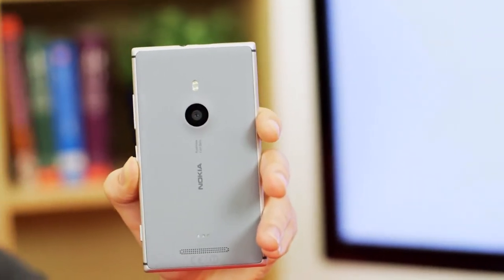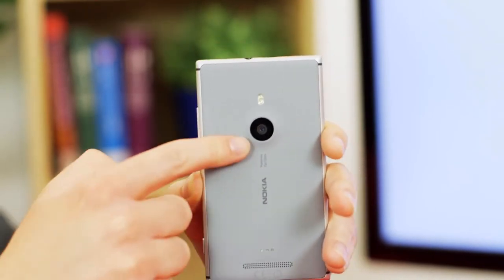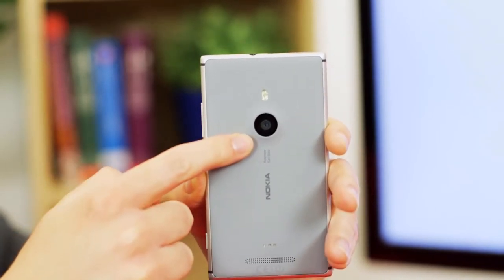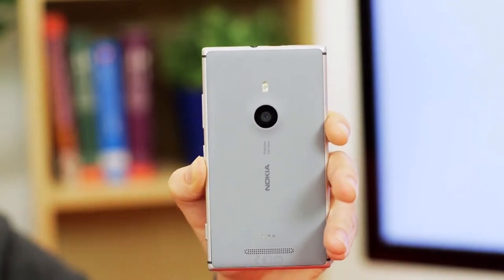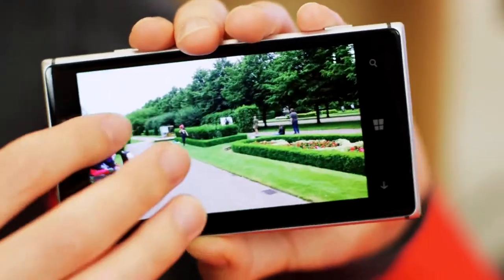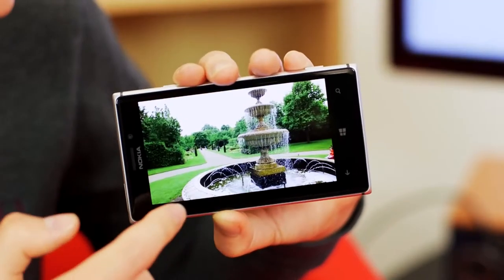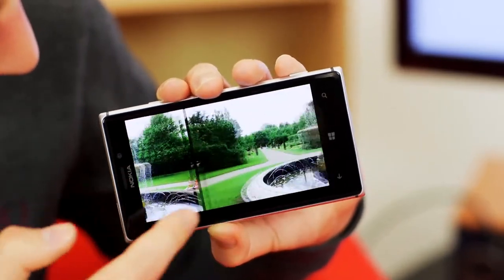The Lumia 925 seems to be resting its fortunes on its 8.7-megapixel PureView camera with optical image stabilization. On megapixels alone, the Samsung Galaxy S4's 13-megapixel camera sensor bests the Lumia 925's 8.7-megapixel sensor, but when it comes down to photo-stabilization technology, the results are roughly the same. In an effort to make sure you get the most out of the Lumia 925's camera, Nokia has developed a smart camera app.